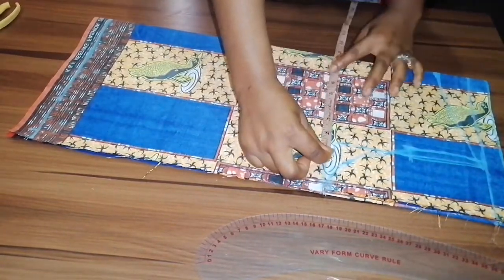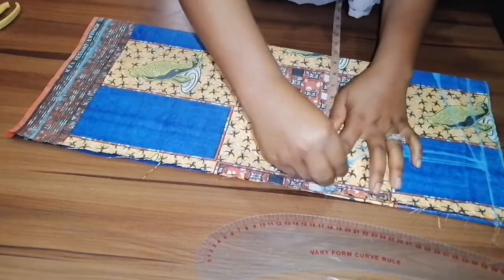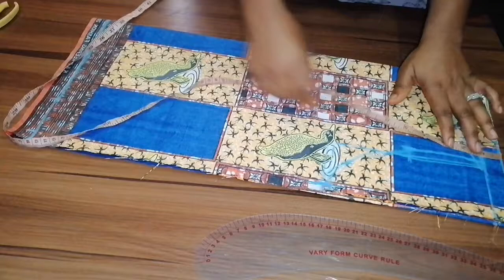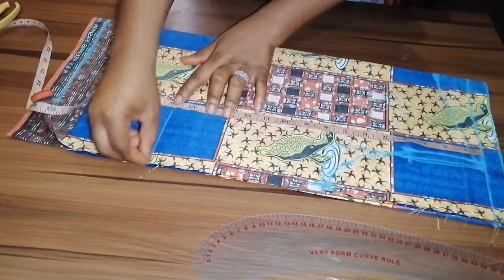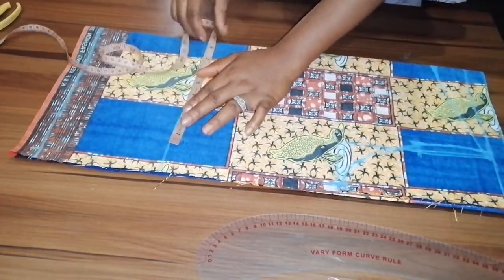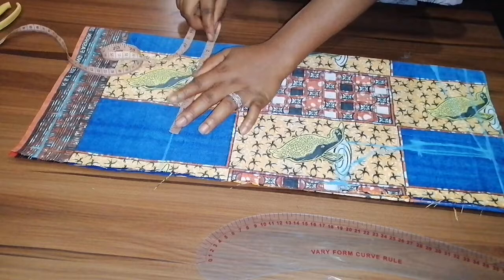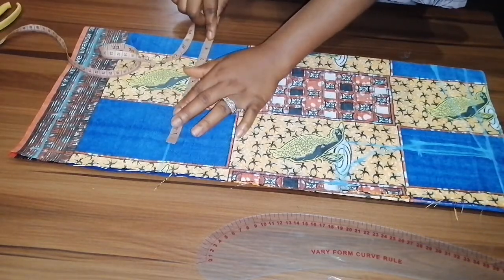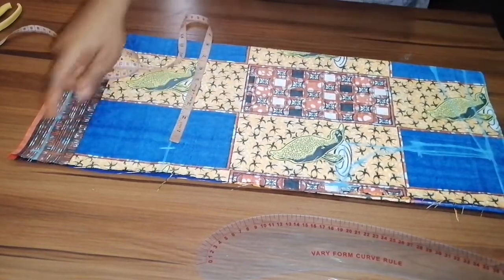I'm going to take my bust measurement — a quarter of my bust plus one inch seam allowance gives me nine and a half inches. Then I'll take my waist measurement. My waist is 16 inches, so a quarter of my waist is seven and a half, plus one inch seam allowance gives me eight and a half.